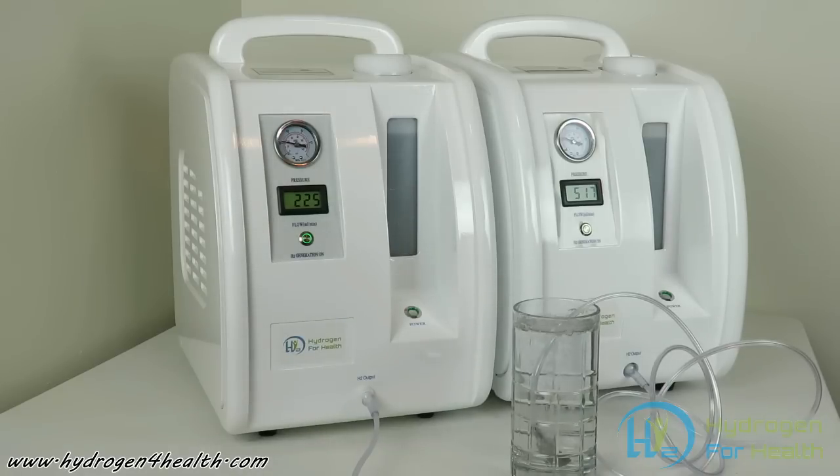These machines are available in 110 volt and 220 volt, so we can ship them all across the world — we ship to every country. Check us out at www.hydrogen4health.com. This is Steve. Thanks for watching.